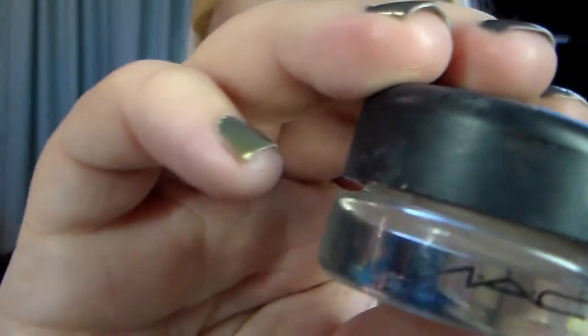Two Face Shadow Insurance - and this is an eyeshadow primer. Basically going to put that all over the lid, from top to bottom, all the way up to your brow bone. About a BB-size amount, maybe even a little less. It helps your eyeshadow last longer and makes it crease resistant.